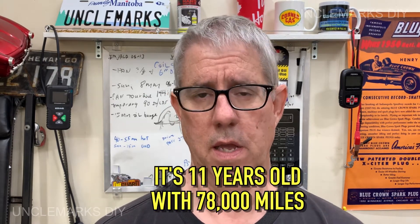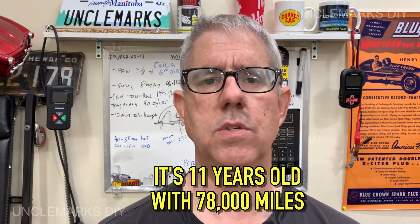Michael Mark here, welcome to the channel. Working on my wife's 2010 Dodge Caravan - it's got one of the motor mounts with some cracks in the rubber, so I'm just going to change it. The thing's got about 125,000 kilometers. There's only four bolts, we gotta lift the engine a little bit - I think I can do it.